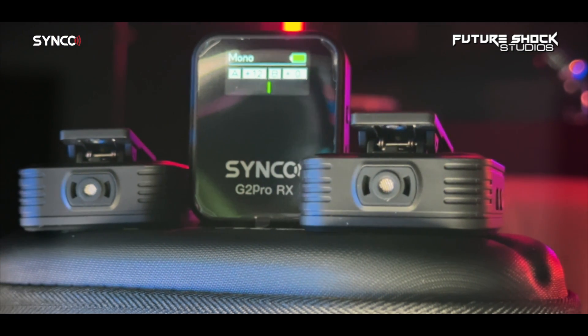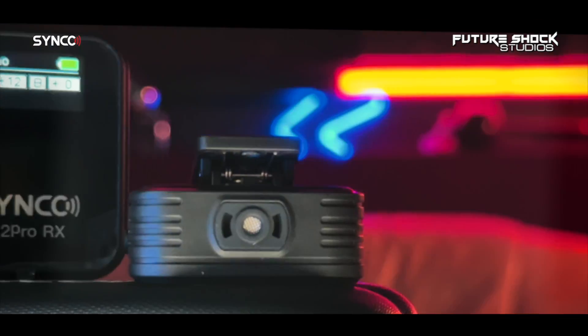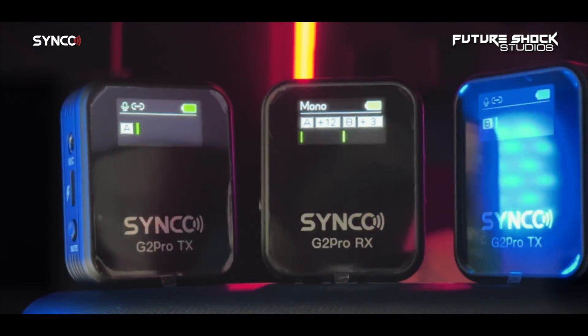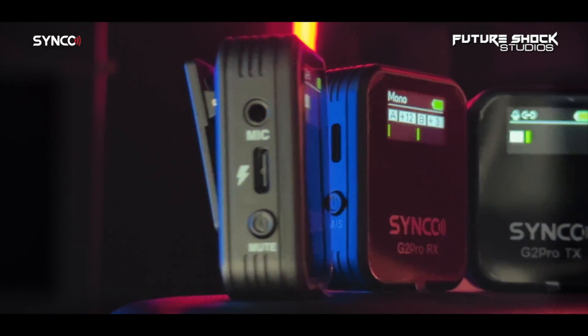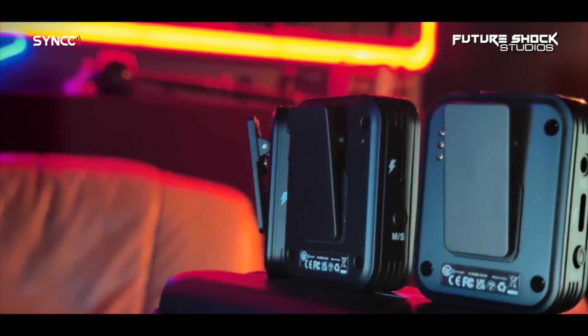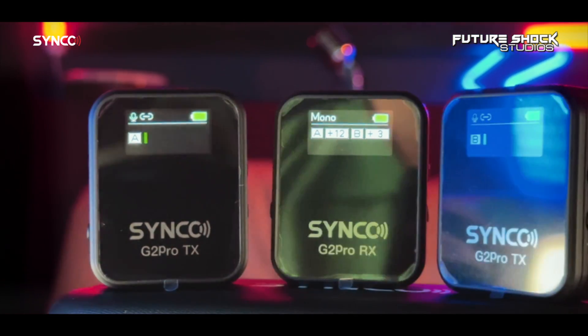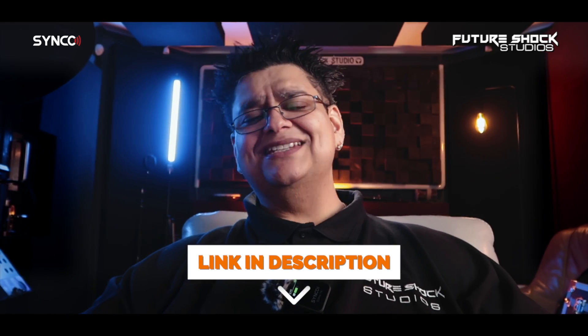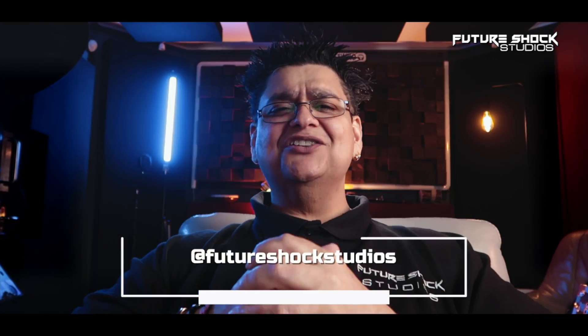The G2 Pro wireless microphone is a remarkable device that offers exceptional performance, ensuring pristine audio quality for professional-grade recordings. Its sleek design and user-friendly features make it an ideal choice for content creators and performers alike. What always draws me to Synco microphones is reliable connectivity, impressive durability, and most importantly, great sound quality. This wireless microphone surpasses expectations in every aspect. The only things missing for me were a Lightning adapter and onboard recording — which would have been the icing on the cake. If you're interested, links will be in the description.